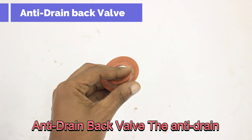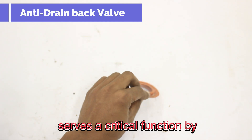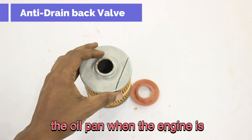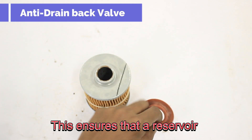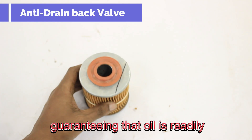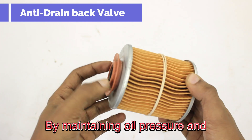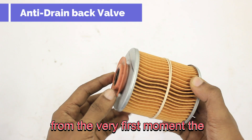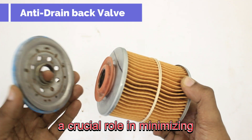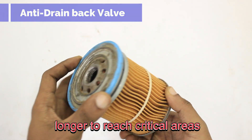The anti-drain back valve, typically a flexible component made of rubber or silicone, prevents oil from draining out of the filter and back into the oil pan when the engine is shut off. This ensures a reservoir of oil remains within the filter and the engine's oil passages, guaranteeing immediate lubrication upon the next startup. By maintaining oil pressure from the very first moment the engine turns over, the anti-drain back valve plays a crucial role in minimizing abrasive wear, particularly during cold starts.